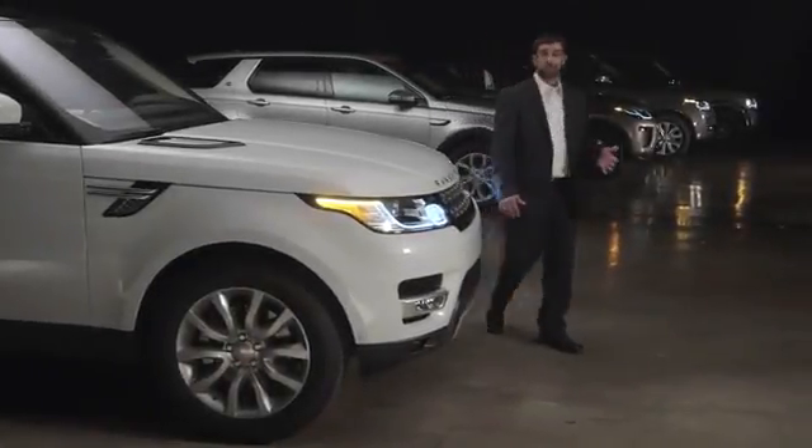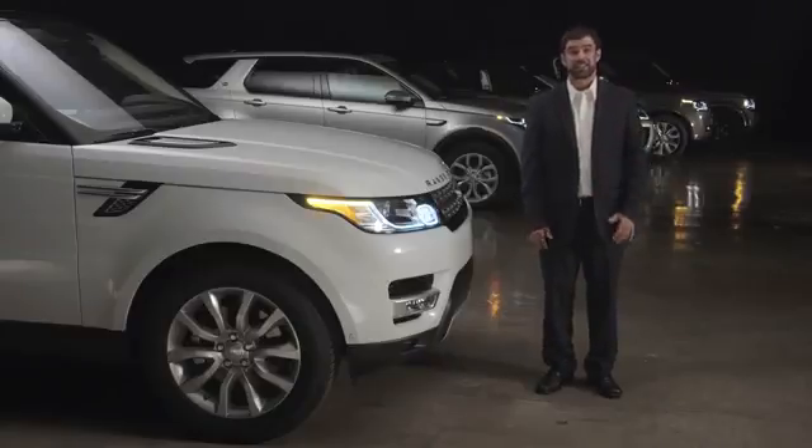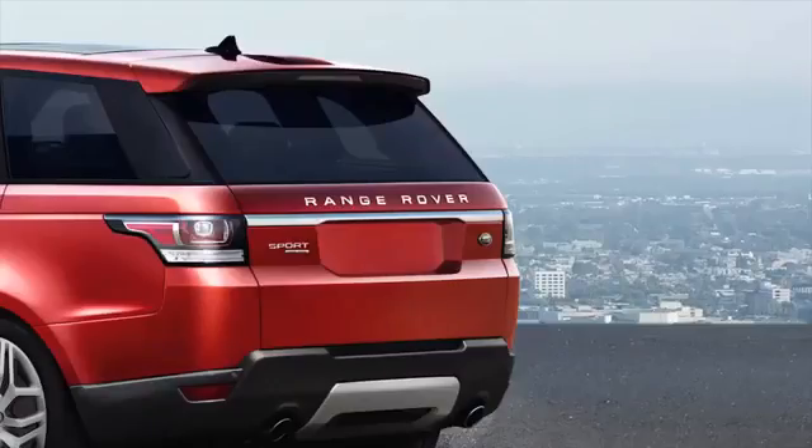The Range Rover Sport incorporates a power tailgate with proximity sensing, allowing you easier access to the load space. This video will show you how to operate the power tailgate and how to set a maximum opening height.